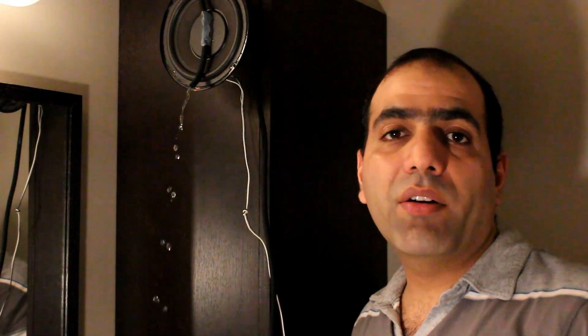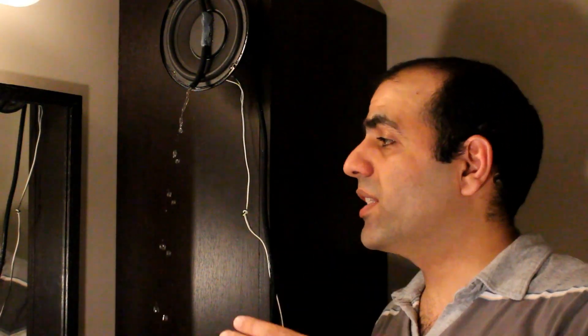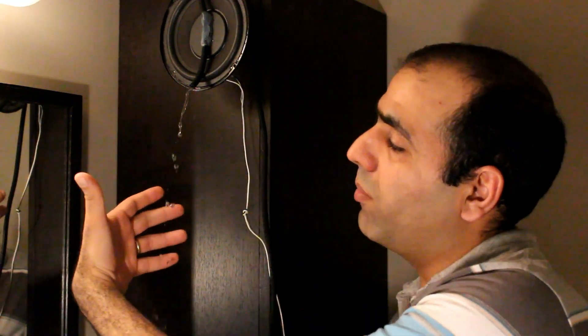But why is that? Imagine I move my hand like this — well, actually much faster, something like this. Now imagine the camera takes shots only when my hand is in this position. If I play this back, it will look like my hand is only in this position while it's actually moving back and forth. Same goes for the water: I set the frequency of the vibration exactly the same as the frame rate of the camera, which is 30 frames per second. So the camera takes shots exactly at the same phase of the water vibration, and it will look like the water is hanging in mid-air.